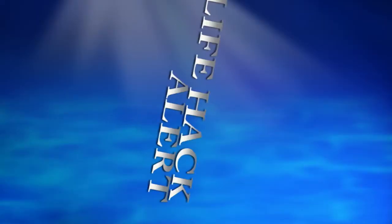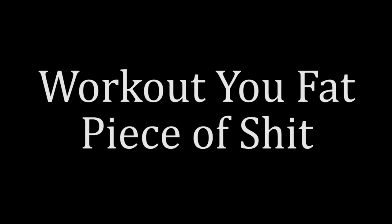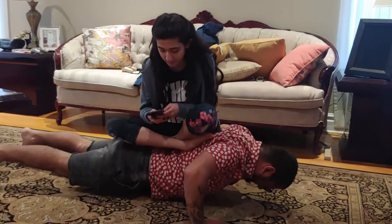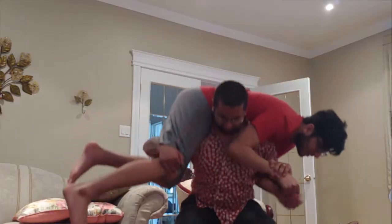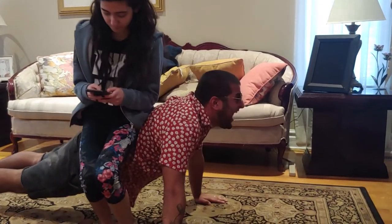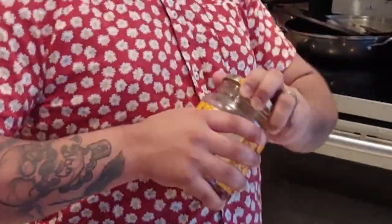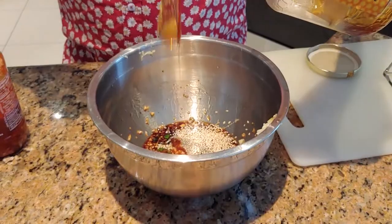Lifehack time! Do you ever find yourself in a similar situation, loser? Do I have a trick for you. Open any jar, any time, any place, any house — all you gotta do is follow these simple steps. Yes! Now add in the second most important ingredient in a honey garlic dish: the honey.